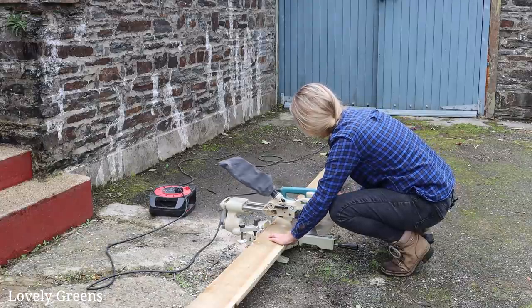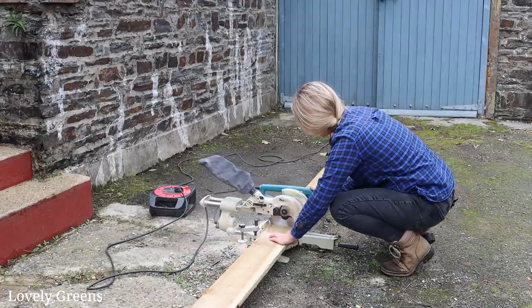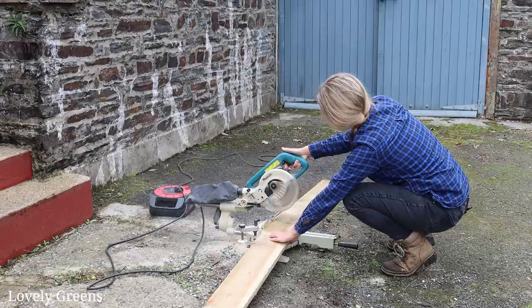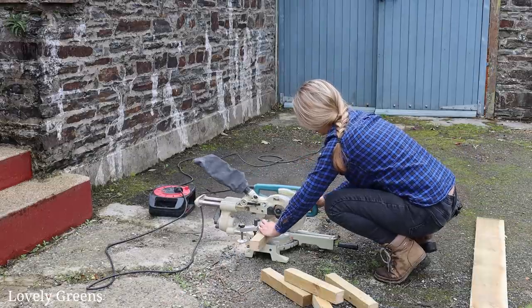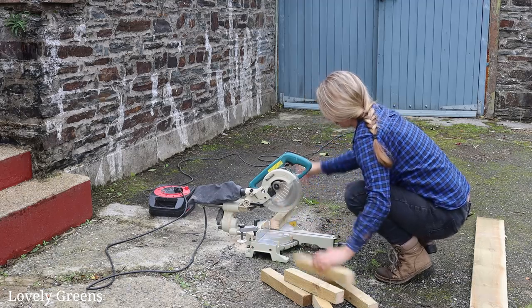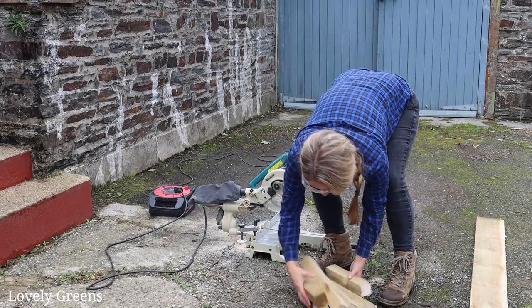Once the wood was delivered, the next step was cutting it into the right pieces. The long sides of my bed — the wood came in that size, about 12 foot — but I had to cut down the shorter sides. I also had to cut the six pegs that I'm using for stability and to get the frame set in the ground.